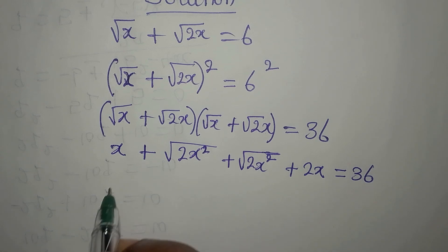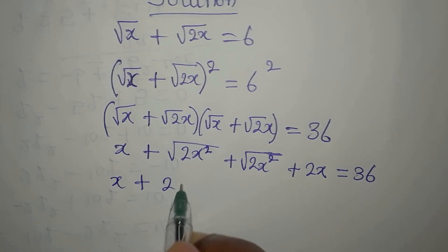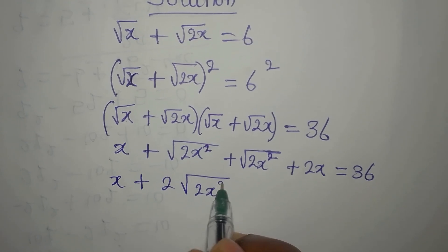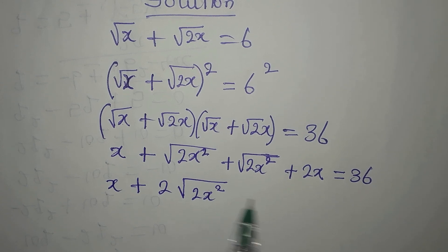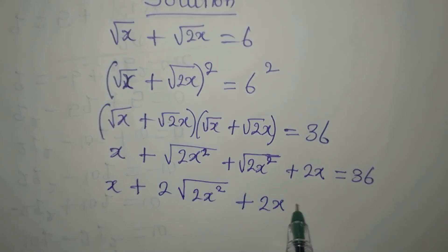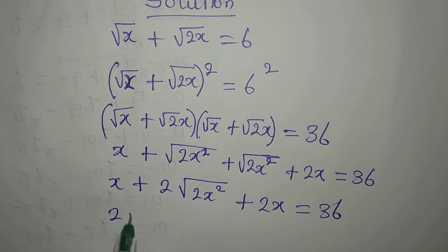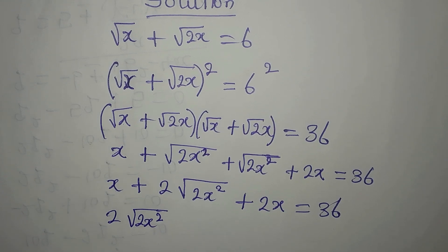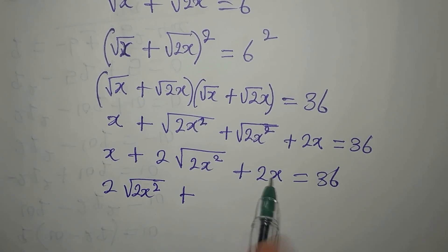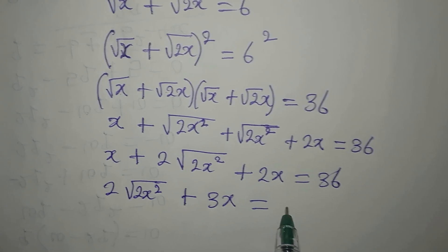Now to continue, we have x plus we can add these two to get 2 times square root of 2x squared, then plus 2x equals 36. The next thing is: 2 root(2x) squared plus x plus 2x is 3x, then this is equal to 36.